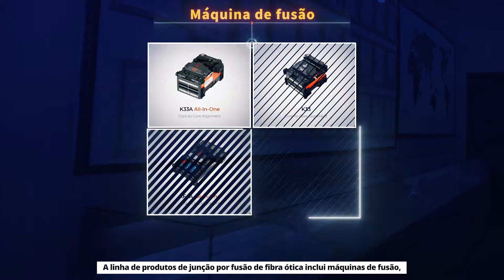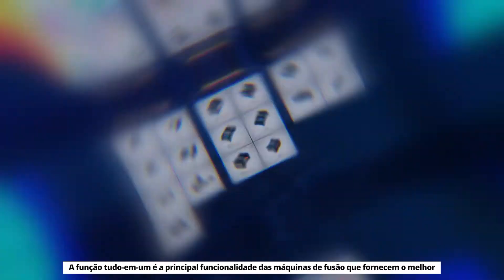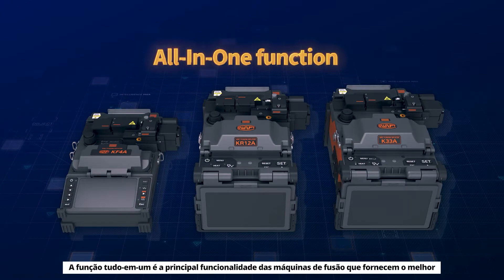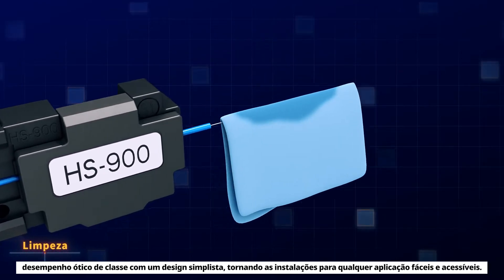The fiber optic fusion splicing product line includes fusion splicers, cleavers and auto strippers. The all-in-one function is a key feature of the fusion splicers, which provide best-in-class optical performance with a simplistic design, making installs for any application easy and affordable.